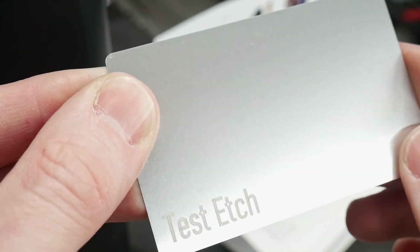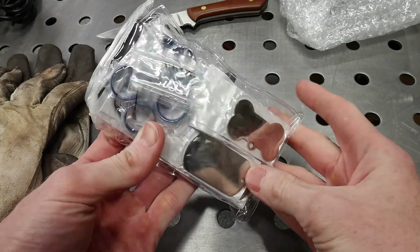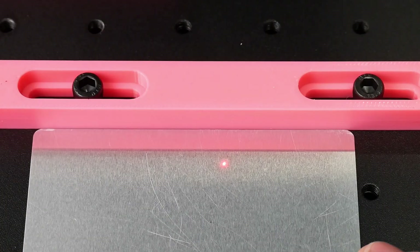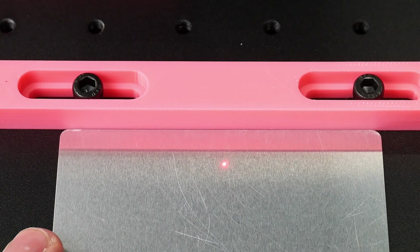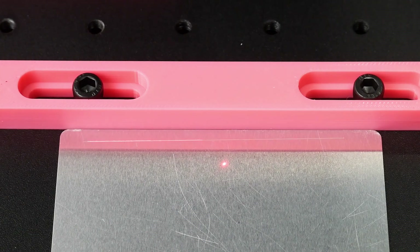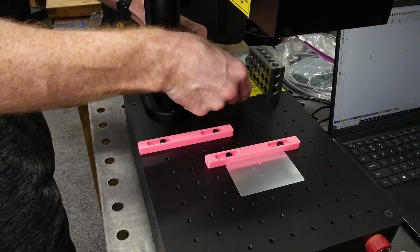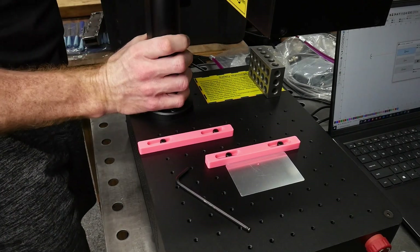Before doing my knife steel depth testing and maker's marks on knives I care about, I wanted to familiarize myself with the machine. It came with a pack of sample materials like business cards and dog tags, which are good for this purpose. One thing I noticed right off the bat is that my laser wasn't in line with my fences. I lined up a business card with my fence and etched a horizontal line to check alignment, then fixed it by loosening the column bolts and gently turning the column counterclockwise.